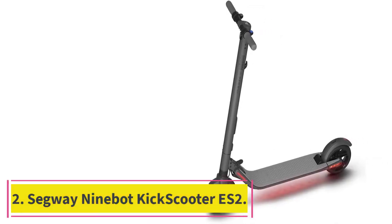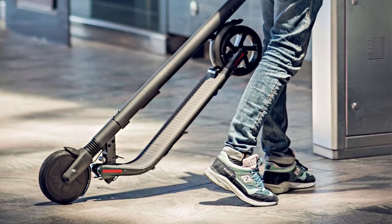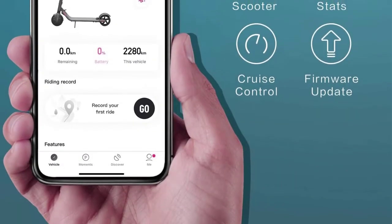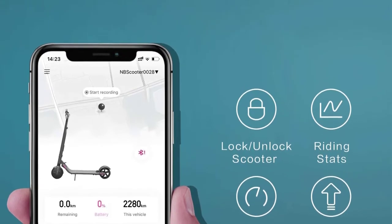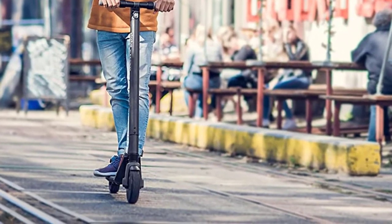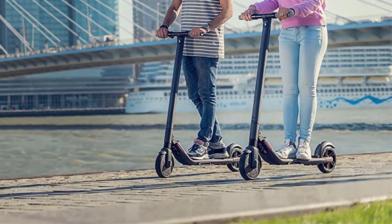At number 2: the Segway Ninebot Kick Scooter ES2. Robotics company Ninebot is an absolute juggernaut in personal transportation devices. Not only does Ninebot own the Segway brand, but they also provide their electric motors to numerous competitors — you'll even find their hardware in the Xiaomi M365, another e-scooter on this list. Most of Ninebot's scooters are well outside the target budget of this roundup, but the ES2 is pretty much in the ballpark. It forgoes some premium features but makes up for it with pure performance.